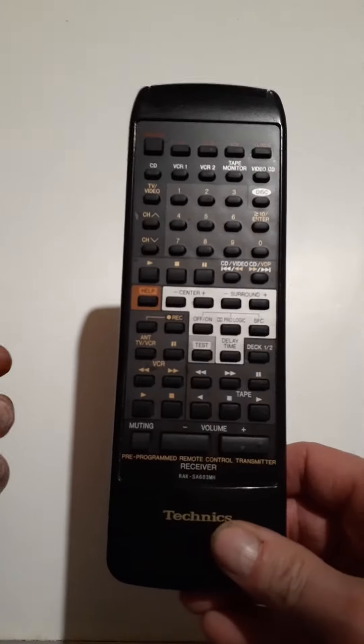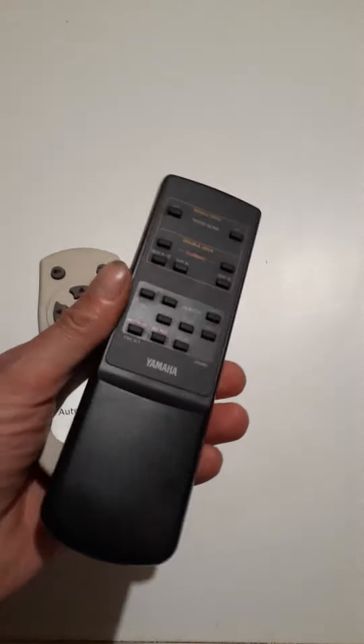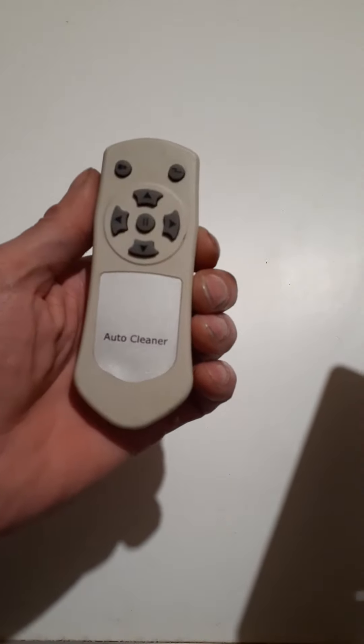I'm going to show you guys how to test your remote controls to see if they work. This works on all remote controls, whether it's for your robo cleaner, cassette deck, hi-fi, or your TV.